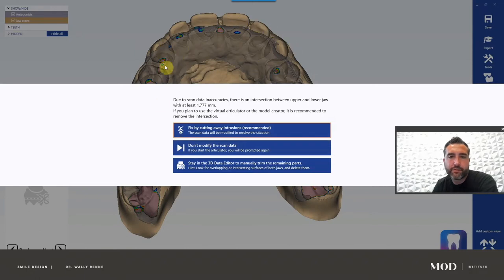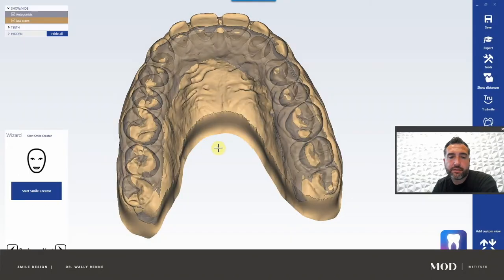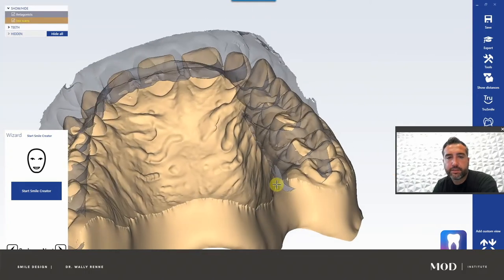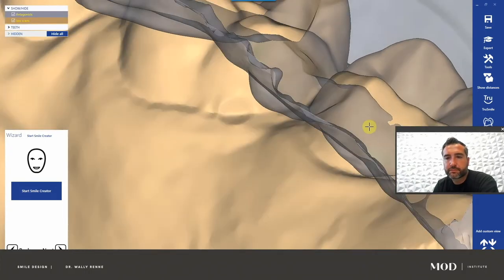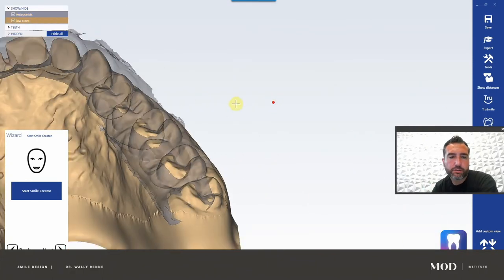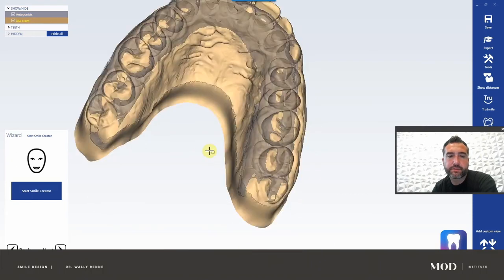Because we're probably doing a putty wash on this, I don't want to change this model too much. I'm going to hit 'don't modify the scan data.' If you hit 'modify scan data,' it would literally cut and slice the tooth surface poking through. The issue for this case is we're going to make a putty that needs to fit in the patient's mouth of this diagnostic wax up — if it altered the original model, the putty won't fit and nothing will work. So we're going to do an additive wax up.